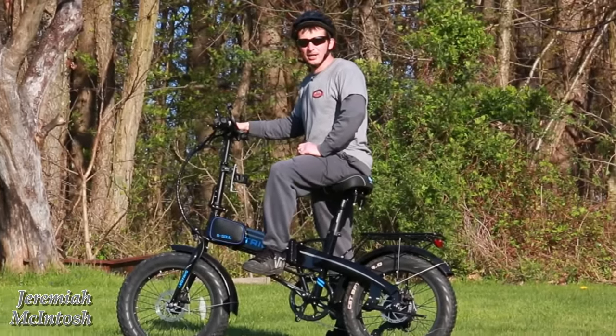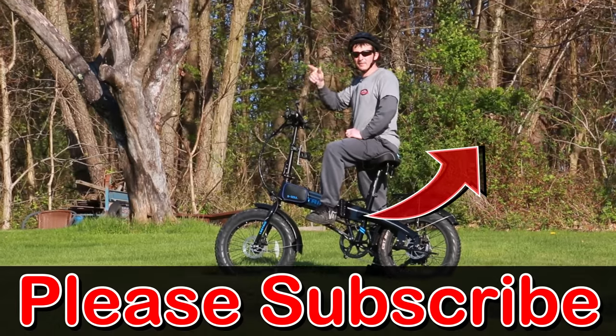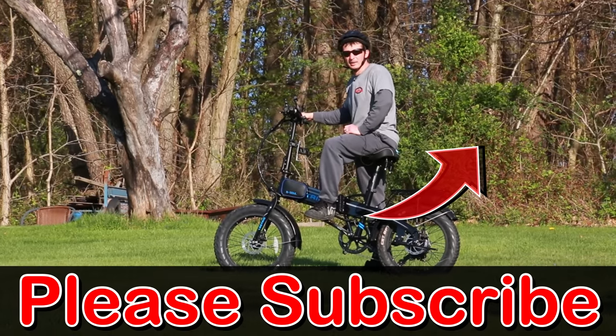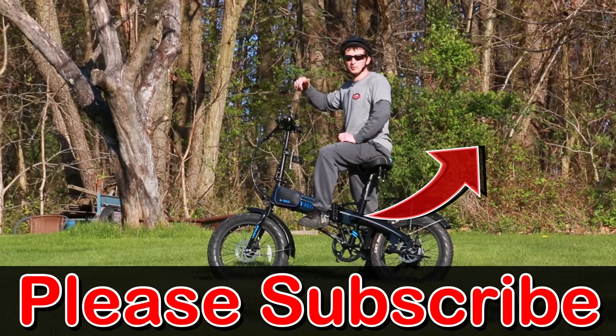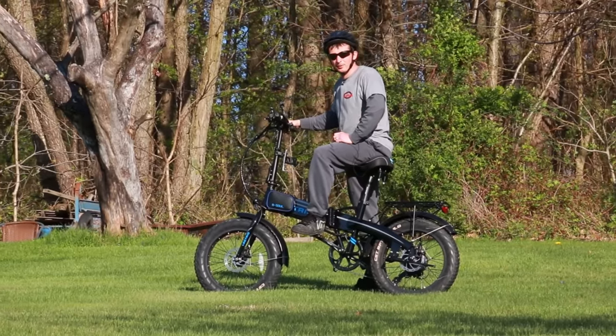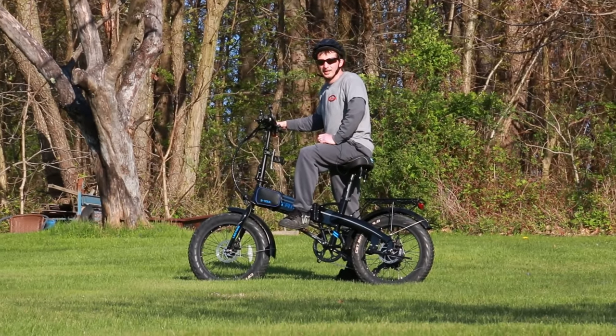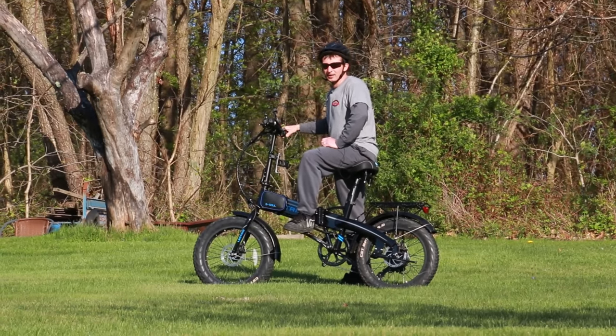Alright guys, thanks for watching. I hope you guys found this interesting or helpful. If you did, please hit that subscribe button and that bell next to it so you get notified of my next future videos. If you have any suggestions for future videos please put them in the comments below. And for all of you guys waiting on your bikes for delivery — it's definitely worth the wait. Keep watching my videos until then, and I will see you on the next one. Thanks for watching guys.